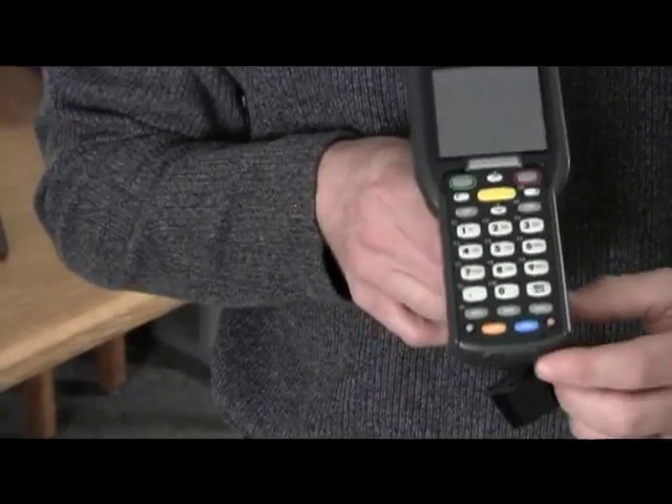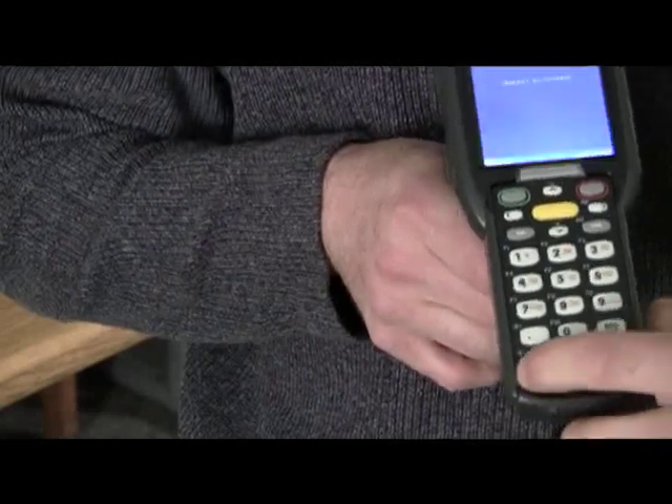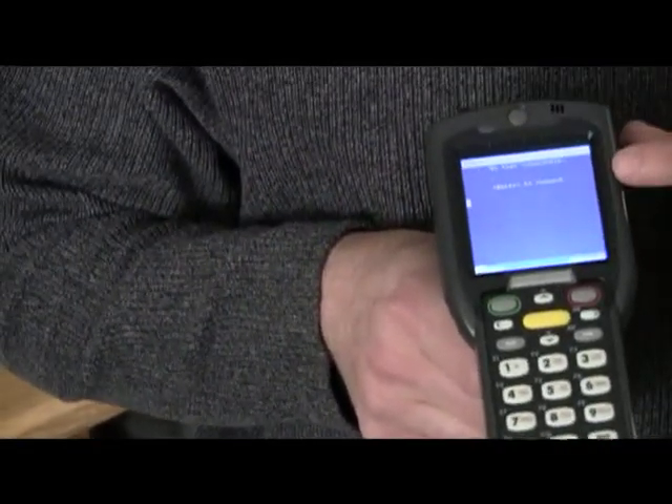The screen is going to be dark still at that moment. What you need to do is down here on the bottom, you have a little button that looks like a light bulb, and you're going to press that. That's your backlight — that's going to illuminate the screen.